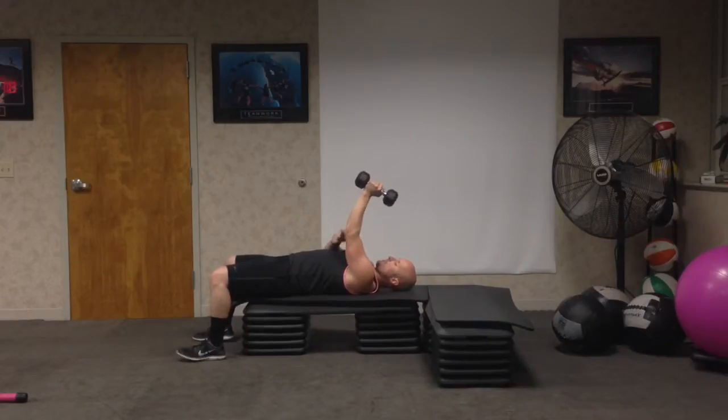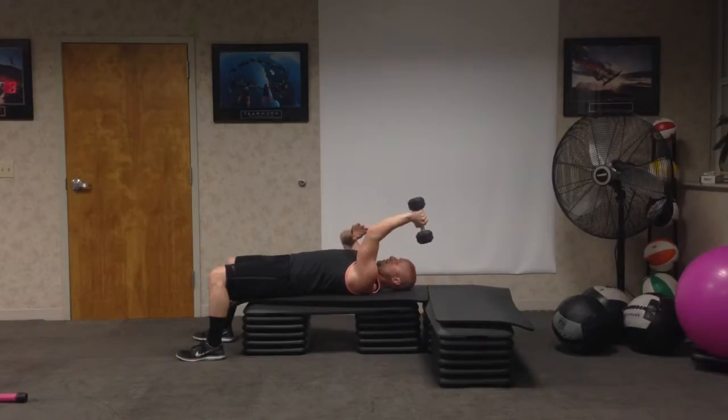I want to try to hug this elbow in tight toward the chest rather than letting it flare out — right through here. I also want to angle the point of the elbow back, pointing above the head rather than straight up toward the ceiling. This is going to take a lot of pressure off of the elbow, but it's also going to keep the emphasis on the tricep.